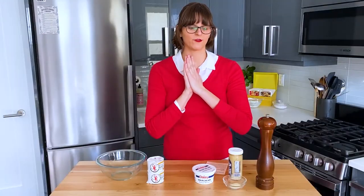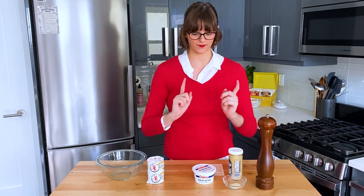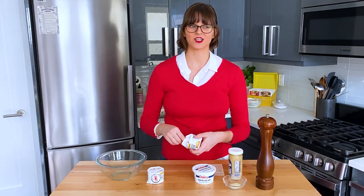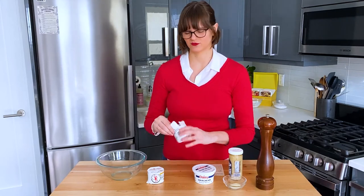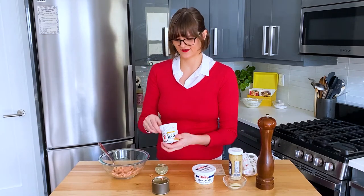While we're waiting for the deviled ham roll ingredients to chill, we should make the deviled puff filling. We are using two cans of deviled ham. I think I'm supposed to use one and a half cans, but I'm just going to use two. This isn't that much meat — it's such a small little container.